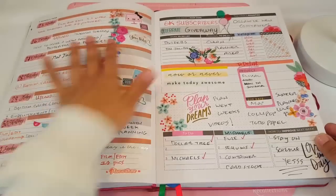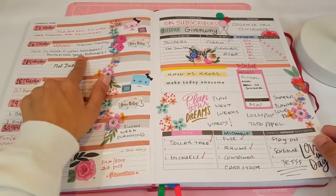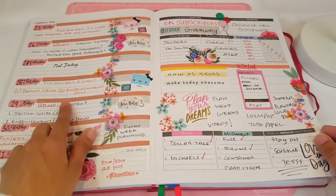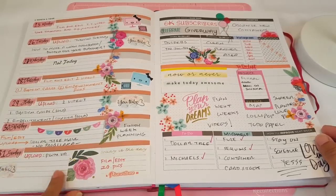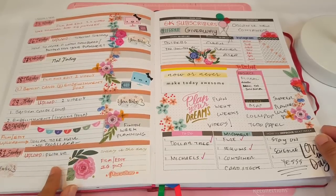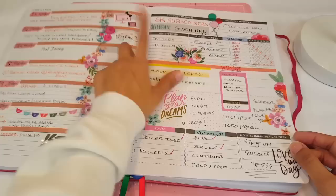So this is my week that just finished, and this is what it looks like. Film, edit videos, Tutorial Tuesday — how to make a washi dashboard, which you guys absolutely loved, so thank you. I shared with you guys my baptism cards and embellishment boxes that I created for my orders, and you guys loved that too. And then I shared a Dollar Tree haul and gave you guys a bonus video — my plan with me, have to fill that in.